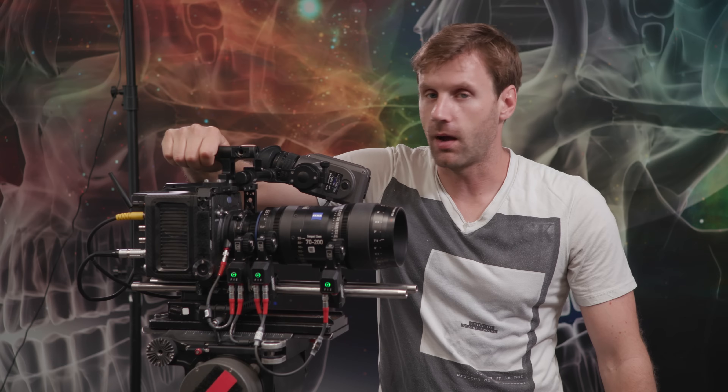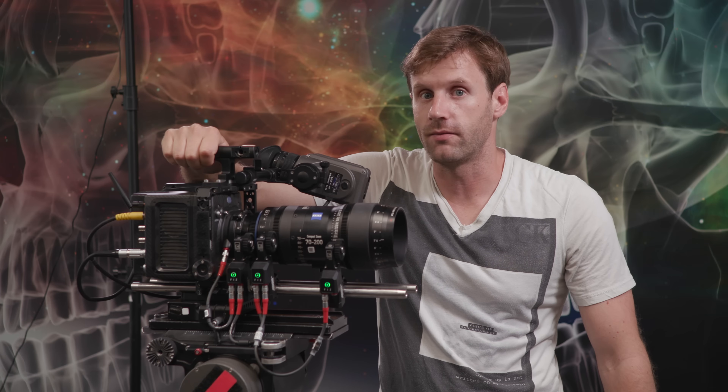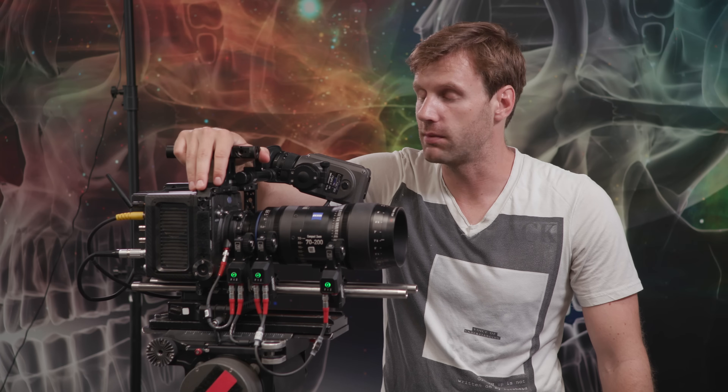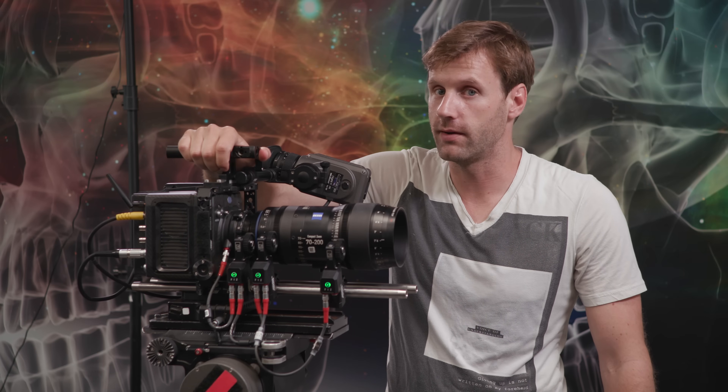The Alexa Mini is also a high-speed camera — you can overcrank it to get that nice slow-motion look. At full 4K, 3.8K, or 3.2K, the camera currently tops out at 60 frames per second. If you dial the resolution back all the way down to 1920 by 1080 HD, you can shoot at 200 frames per second, which gives you a lot of range. High-speed frame rates are not currently supported with ARRIRAW modes, but future updates will allow you to record up to 60 frames per second at 4K to an external recorder in ARRIRAW format.